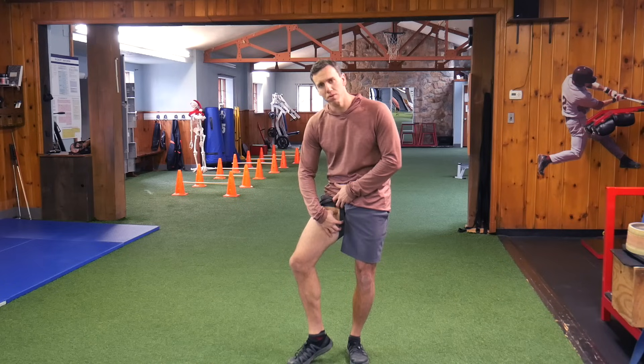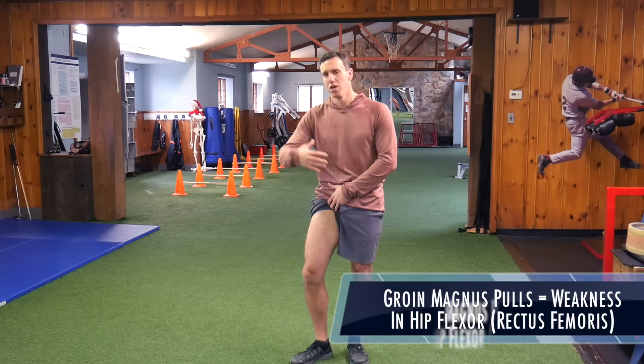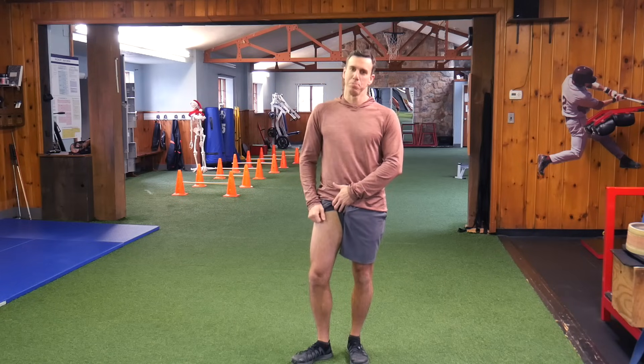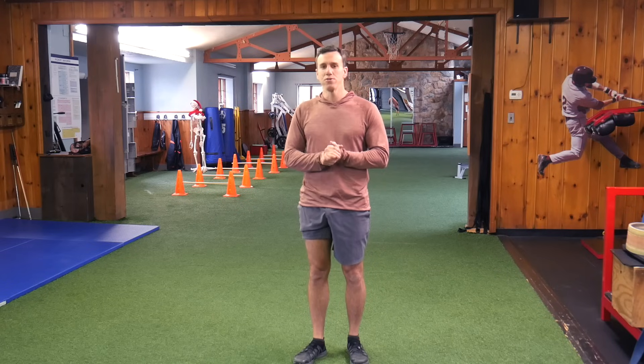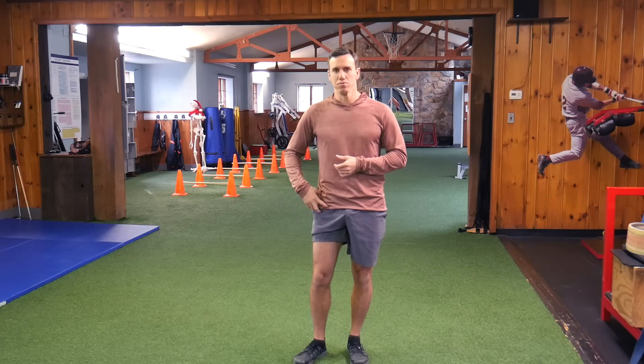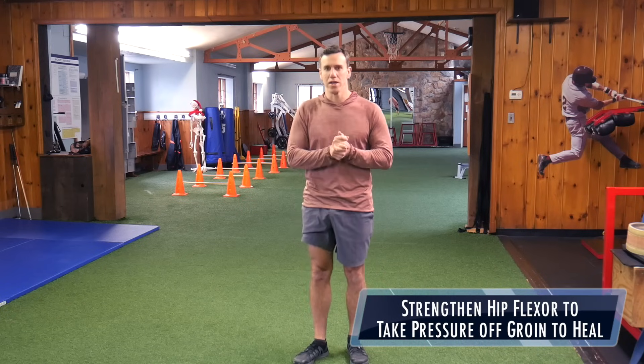If your groin magnus is pulling, what happens is the body says it doesn't have strength from the rectus femoris — the main hip flexor muscle. So it puts all pressure and force onto the strength, recruiting more of the groin magnus during jumping and running, and eventually it pulls. We're going to show you how to target the rectus femoris so you can take the pressure off the groin magnus and let it heal.